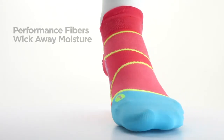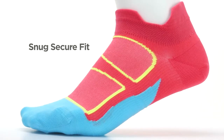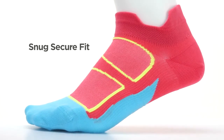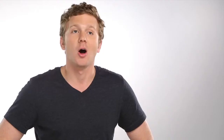Explain to the customer: cotton socks absorb moisture, losing their shape and slipping in the shoe, causing friction and blisters. Performance fibers that make up these socks wick away moisture to keep feet cool and dry, just like the technical apparel you've probably worn. A snug, secure fit will prevent the sock from sliding into the shoe, eliminating bunching and friction. Finally, a seamless toe eliminates the irritation of traditional toe seams that bother people so much. All of this helps eliminate nasty blisters.